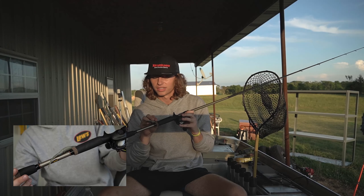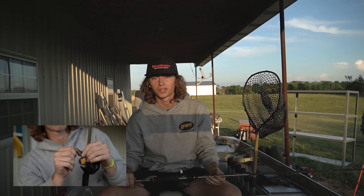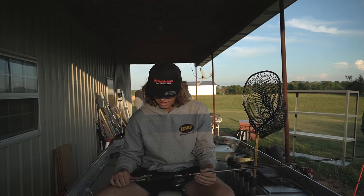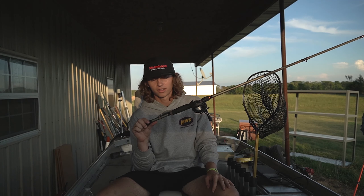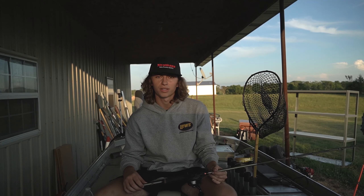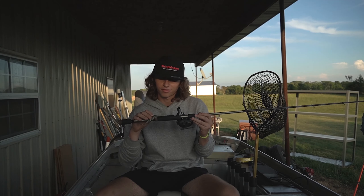Here is my third bait of choice — the Z-Man Chatterbait. This thing gets the job done whenever they're low in the water column, sitting in about five to eight foot of water. You can't beat it. This perch color on Table Rock really gets the job done. I'm able to fish it in both clear and dirty water and see similar results in both. These chatterbaits are really going to help whenever those bass are lethargic — that little vibration is something different from the baitfish they're targeting.